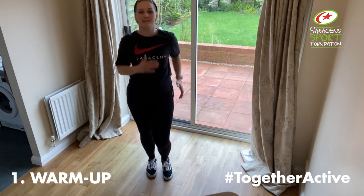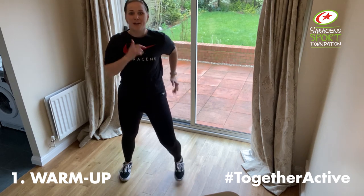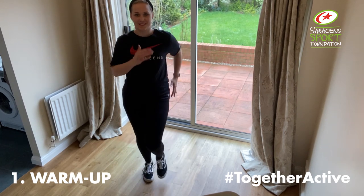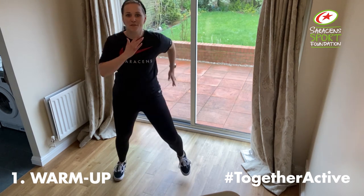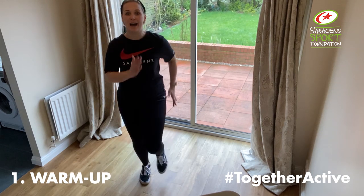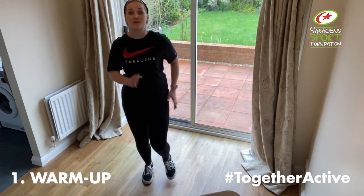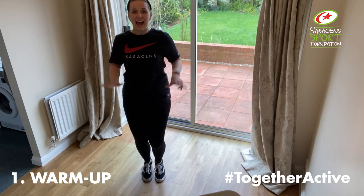Legs apart for eight, in for eight, out for four, in for four, for two, in for two, out for two, in for two, for four, in for four, eight.